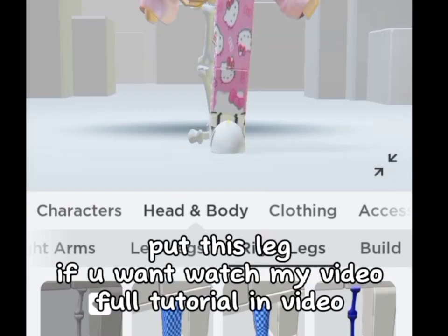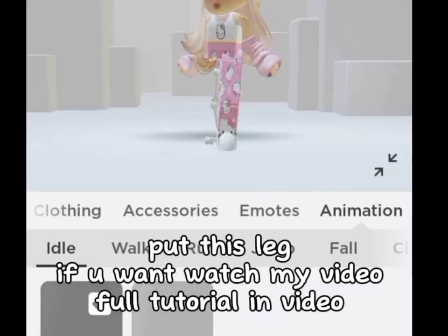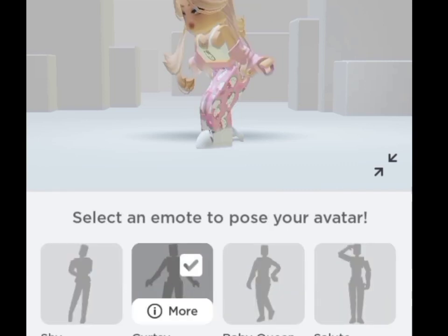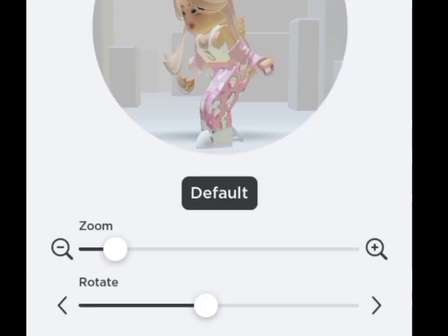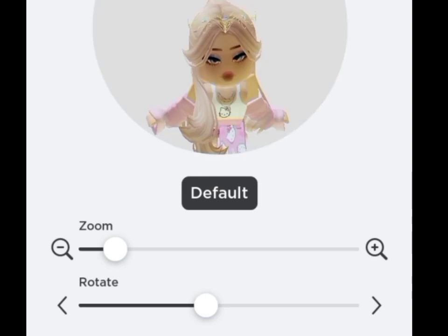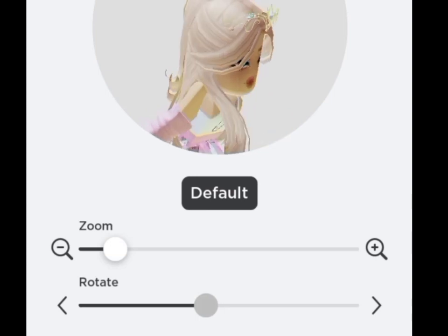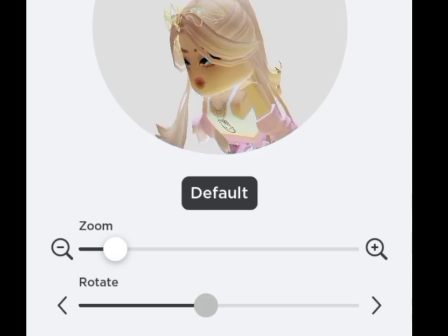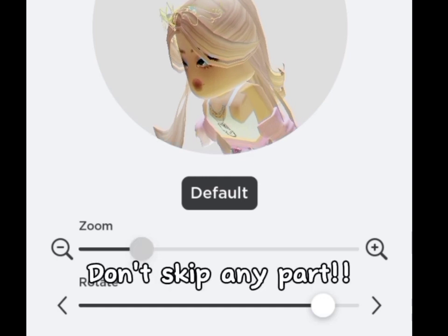If you want, watch my full tutorial video. Use stylish idol, use curtsy emote, fix like this. Don't skip any part.